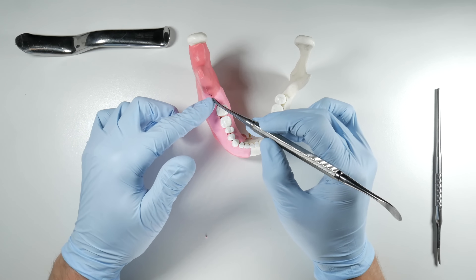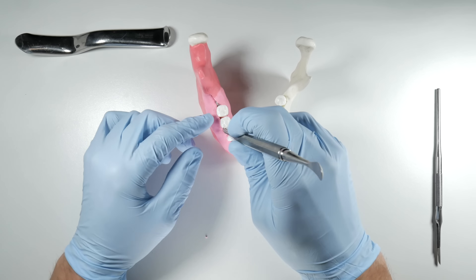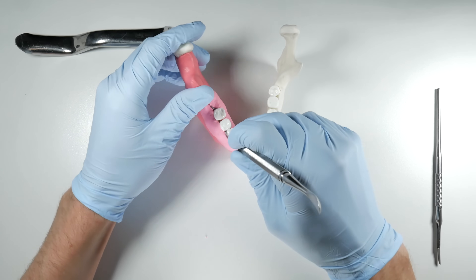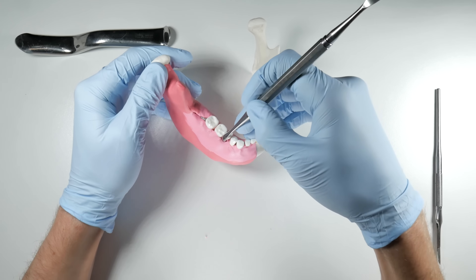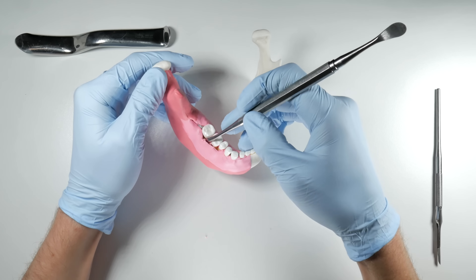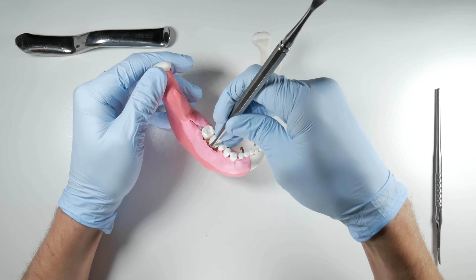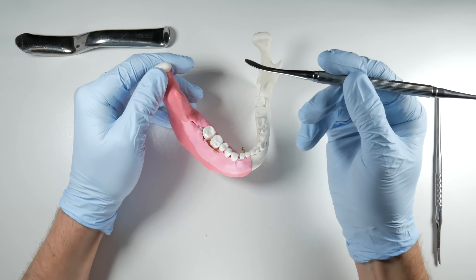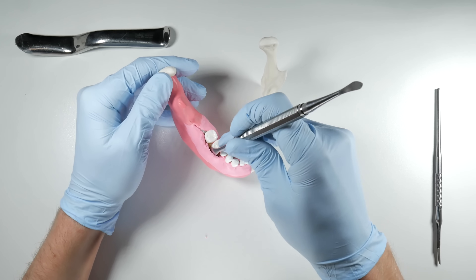Once you've done your incision and carried it all through, use your periosteal to lift the papilla. Start between the first molar and the lower second premolar — push down to the bone, then twist and lift. Trace around the sulcus, twist and lift, pushing that papilla away. Then work with the tip of the periosteal on the bone underneath in a side-to-side motion to lift and free the flap, opening up a gap alongside the teeth where you can get the broader working end of your periosteal in. Push it distally, sliding it along the bone.